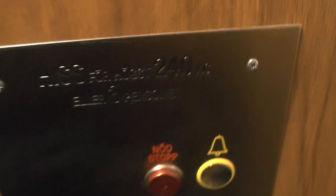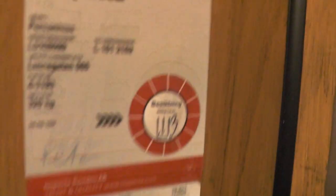This one says maximum load of 240 grams, but both the inspectors and certifications say 320.